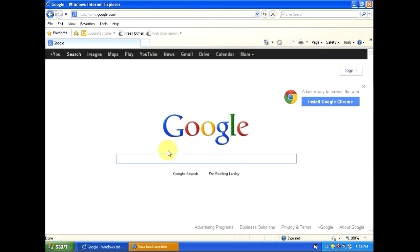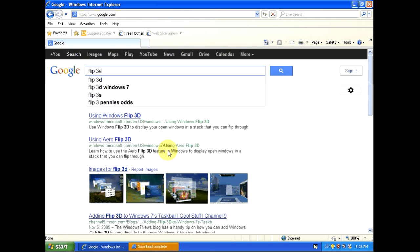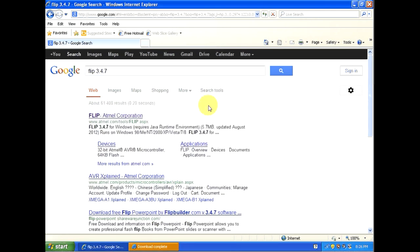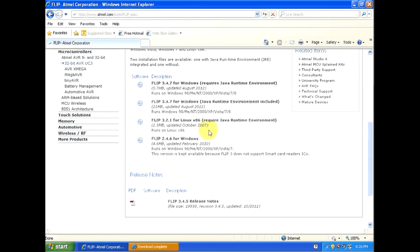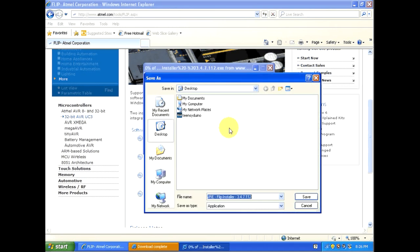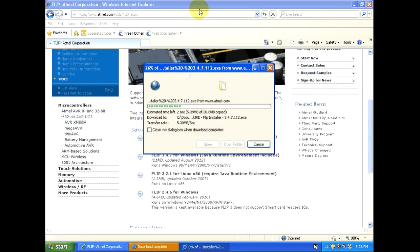The next thing we'll need is a program called FLIP — more specifically version 3.4.7. It's made by Atmel, so click on the first link for Atmel Corporation and scroll down to see the download options. If you don't already have the Java Runtime Environment installed, you'll want to click on the second option which has it included. Save that to the desktop and go back to Google.